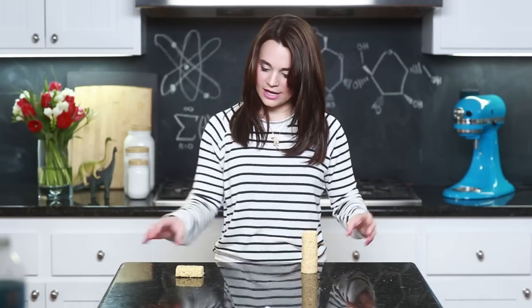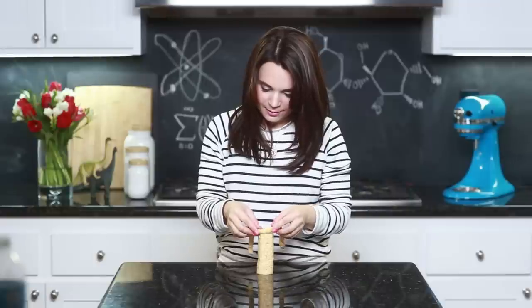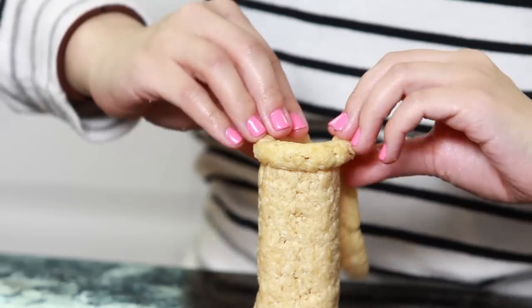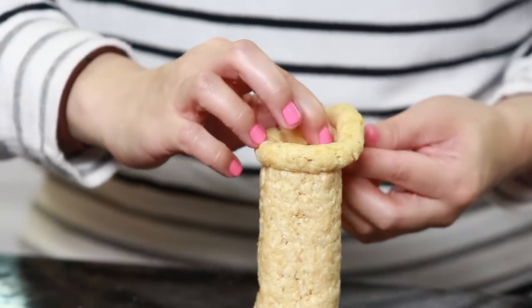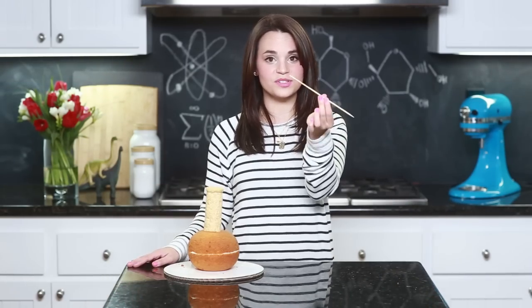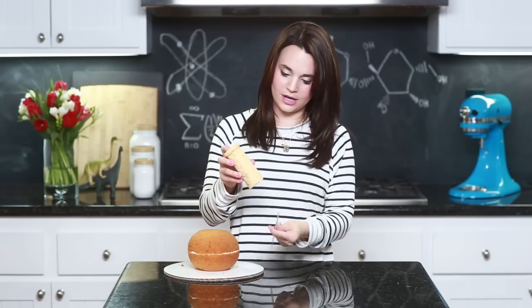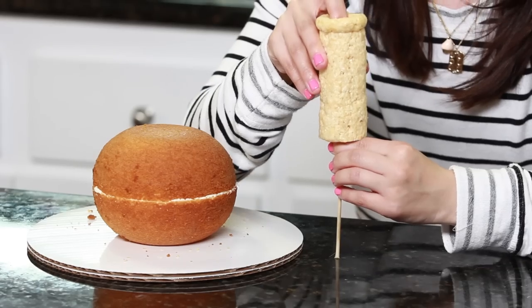I'm just gonna stick this right here, and now I'm gonna take the 5th Rice Krispie and roll it really, really thin to make the beaker lip. You're just gonna wrap this around the top. This molds really, really well! Now we are gonna stabilize our beaker using a kebab stick — I've taken one of the sticks and I'm gonna use the pointy end and put it up through the neck.